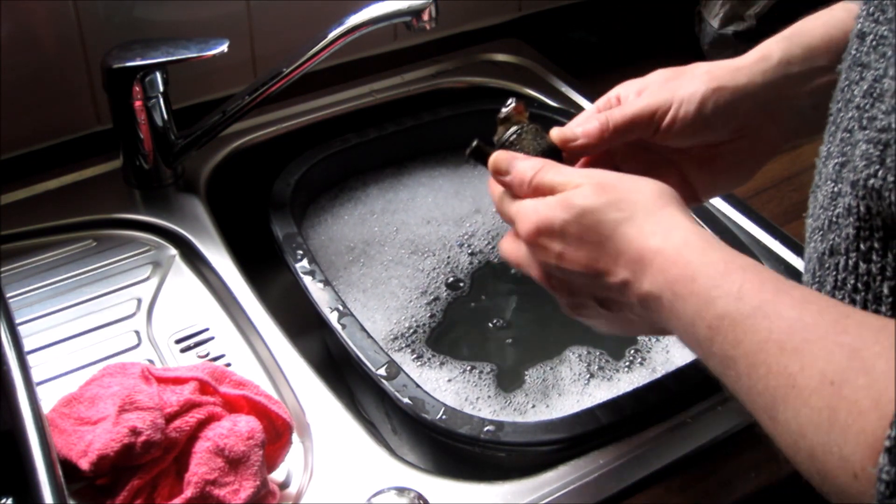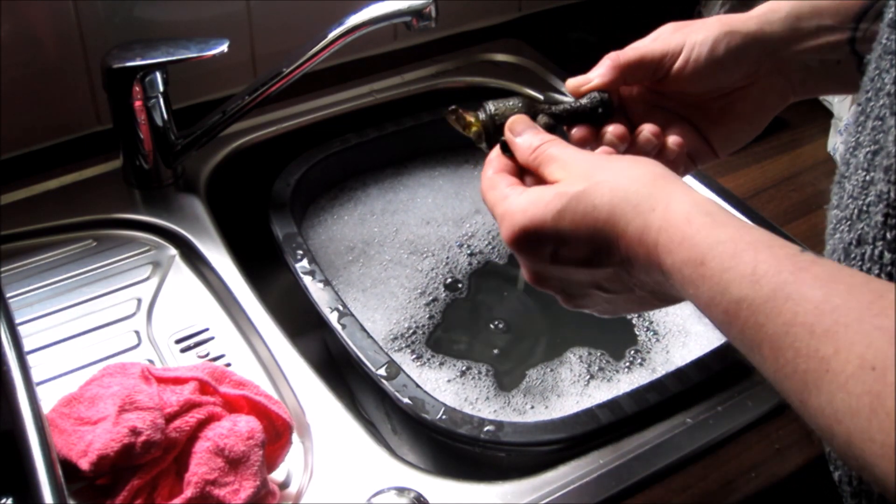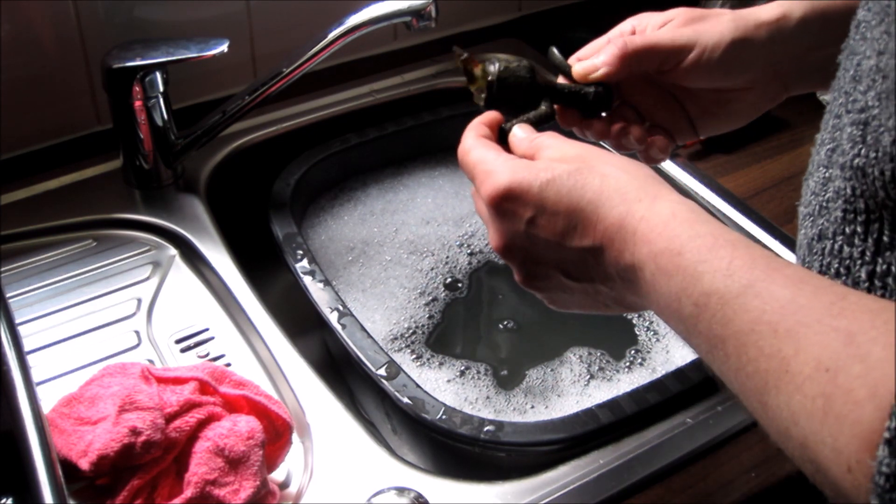I'm just scraping off some of the corrosion, but I don't think we're going to win with this one, to be perfectly honest — I think we're going to do more damage than good in the process.